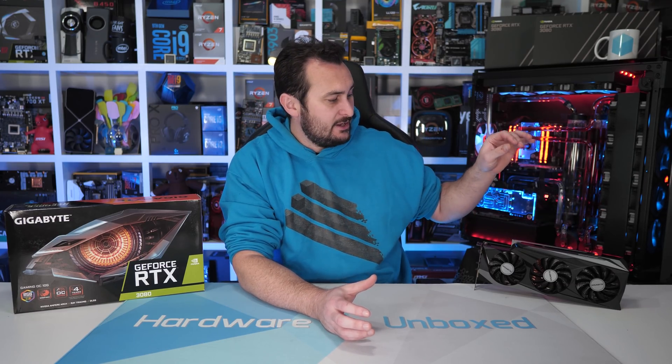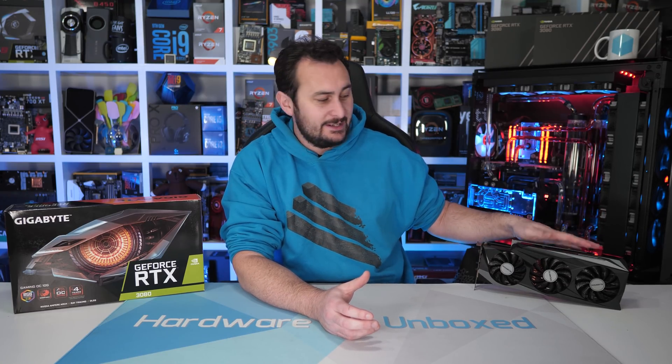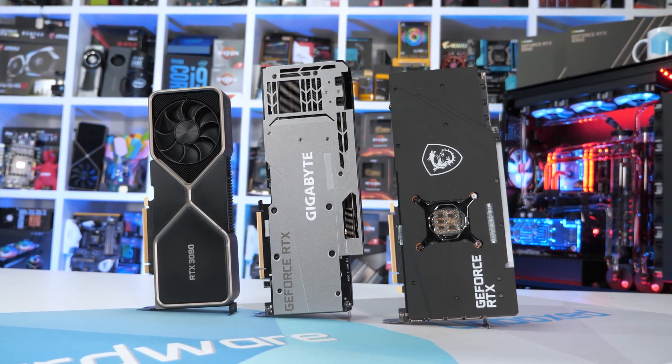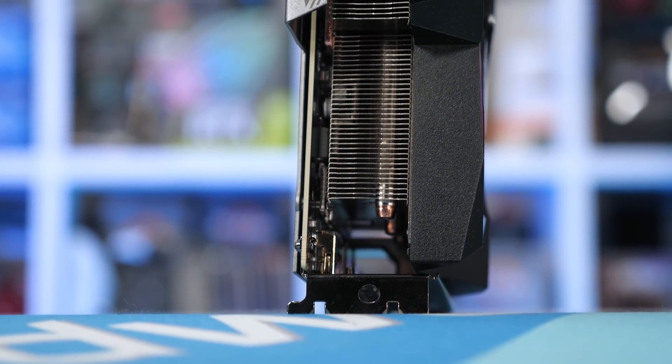Overall, Gigabyte's RTX 3080 Gaming OC is a solid contender with no real flaws or issues. I had heard reports about power connector pins pushing out, but that wasn't an issue with this model — I installed the cable about a dozen times with no problems, and even tried to push a pin out with a screwdriver without success. If availability of the Gaming OC becomes a thing, I wouldn't hesitate to snap it up. Price-wise, at $750 US it's a $50 premium over MSRP, pricing it alongside the ASUS TUF Gaming OC, which is arguably a slightly better product, but they're so close it almost doesn't matter.